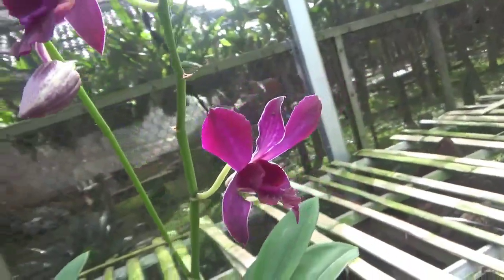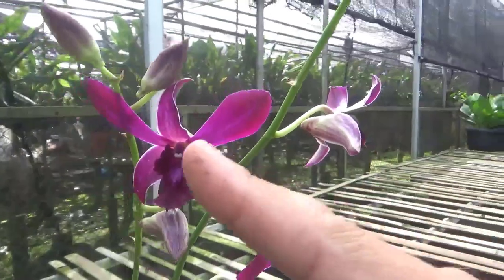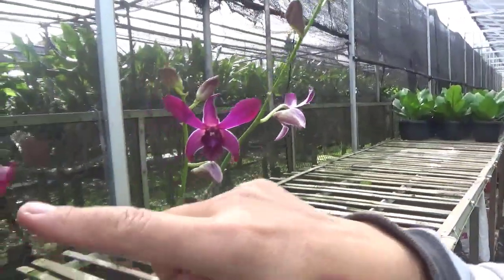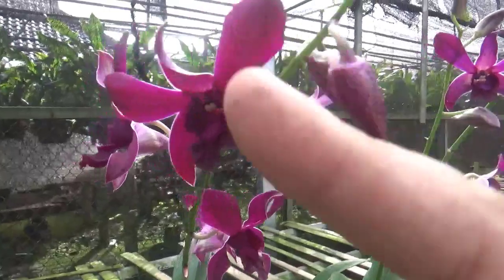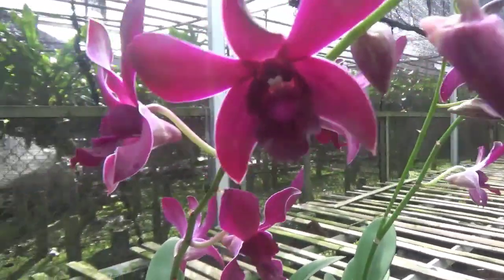Si tokico inaba itu ternyata adalah dendrobiumnya bulat ya Kang, ternyata bulat. Tokico inaba itu ada listnya yang putih ini. Itu dari tokico inaba-nya. Terus yang semi-semi keritingnya itu?